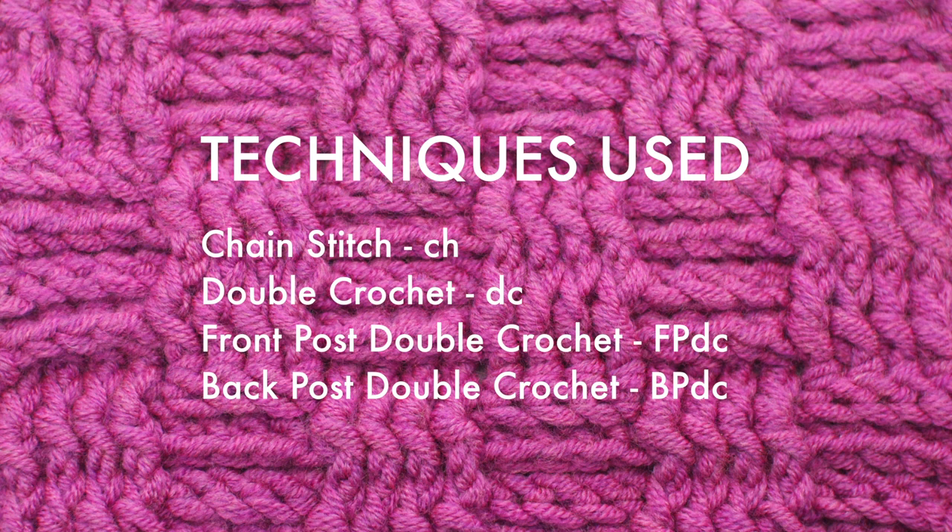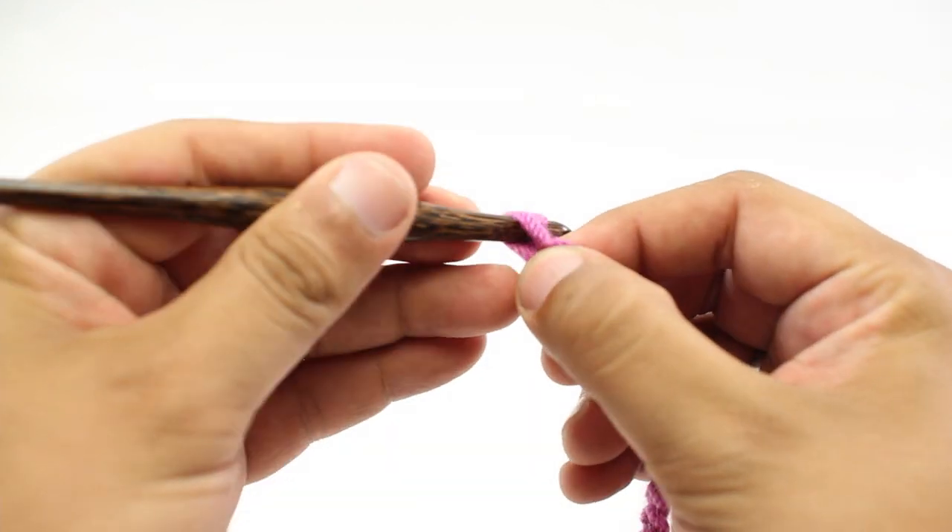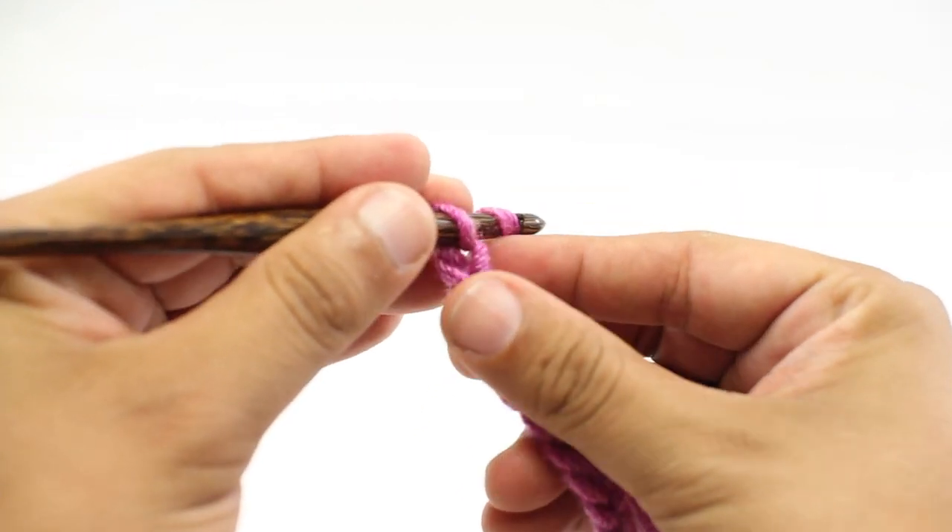For this stitch, you'll need to know the following techniques: chain stitch, double crochet, front post double crochet, and back post double crochet. To begin this stitch, you'll need to create a foundation chain in multiples of eight, plus four.